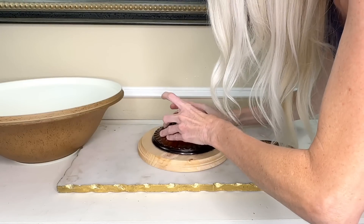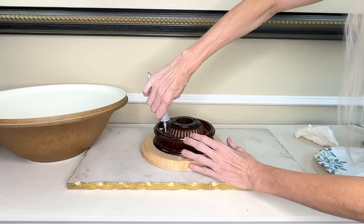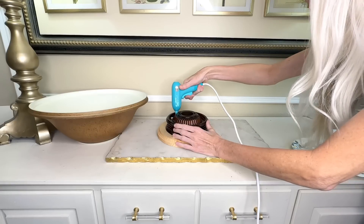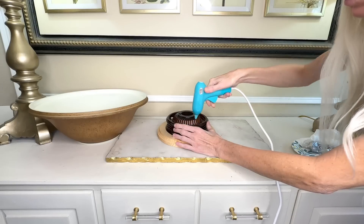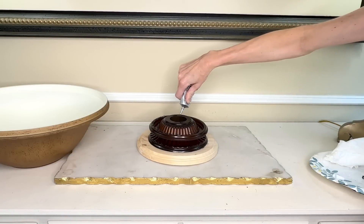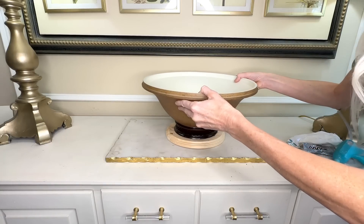I added E6000 along the bottom rim of the decorative piece and placed it firmly in the center of my wood round. Next I took a circular piece from the fan, added E6000 around the circumference, and put it over the top of the decorative piece. I ran hot glue along the rim to hold it temporarily while the E6000 dried. Finally I added E6000 and hot glue to the circular piece, then placed the frosted glass bowl from the light fixture directly into the glue and let everything dry for 24 hours.